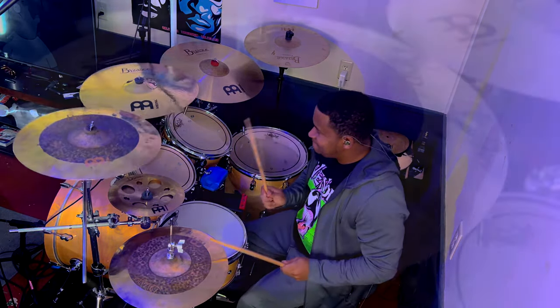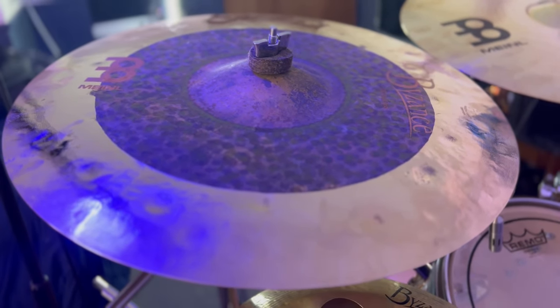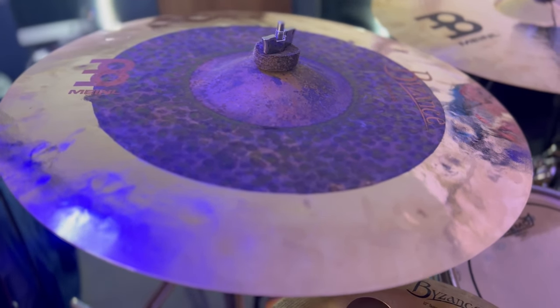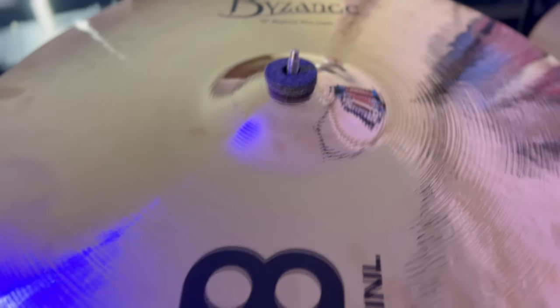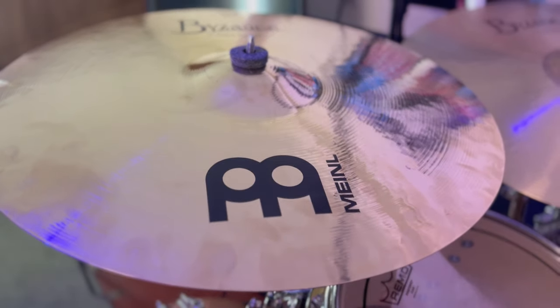Now what I really want to talk about — that cymbal right there. This is an 18-inch dual crash. I actually want this whole set. This thing is some butter. And I'm rocking the medium thin crash by Byzance Brilliance. It's just so smooth.